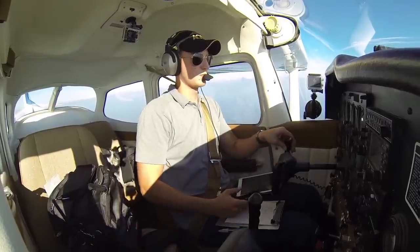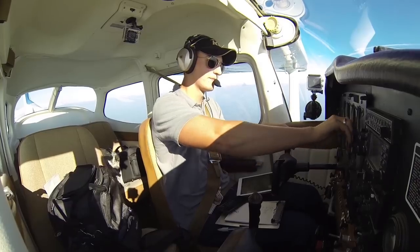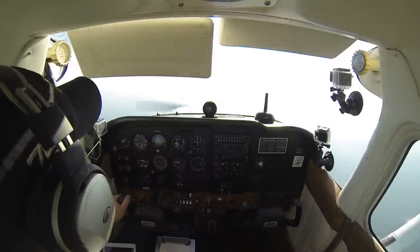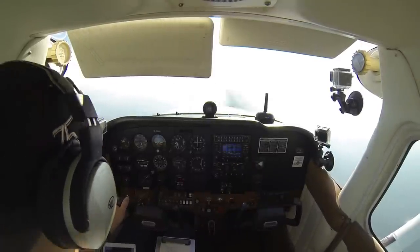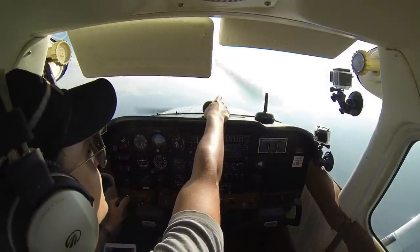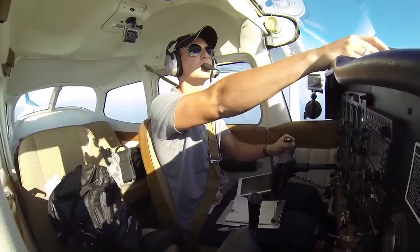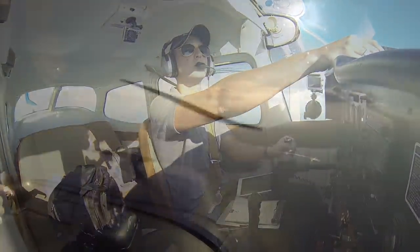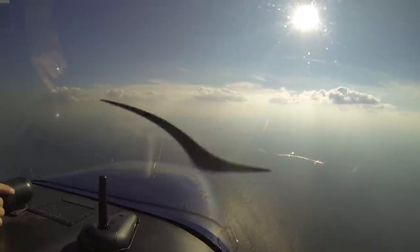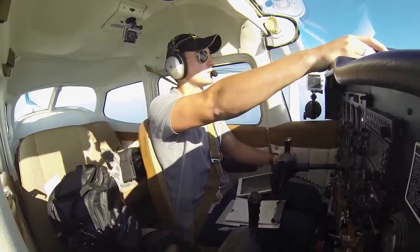80991, radar contact, set altimeter to 29.91. Roger, thanks. 80991, high-fire traffic at your 12 and 1 o'clock, three miles, eastbound 206, at 7,000 — he'll pass off to your left. Okay, we're looking for the traffic, it's kind of hazy up here, negative contact. Traffic's in sight for 80991, he's passing through by 1130 now. 991, roger.